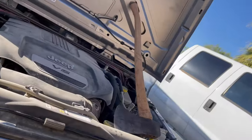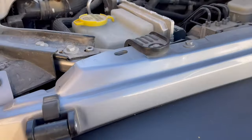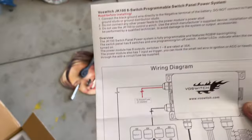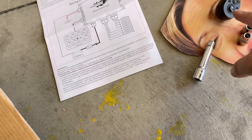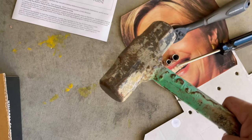I'll be working on this fuse box right here. Got my prop here to help keep the hood open. So the first thing we're gonna do is mount the thing — take this out, take this out, and prop that Voswitch control module in place. Never fails — when you need something you can't find it, and when you don't need it, there it is. Okay, so according to these directions, this is what you're gonna need: a ratchet, a 7mm, a 10mm, a Phillips screwdriver, and maybe one of these two.